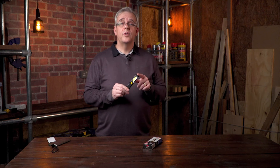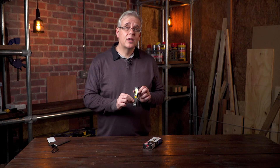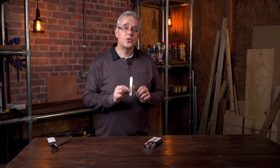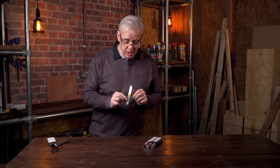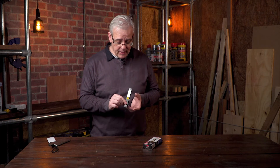This is the Brennanstahl rechargeable pocket torch. 200 lumens of light and up to 12 hours of light from one charge. It's compact, it's powerful, and it's got a magnetic base.